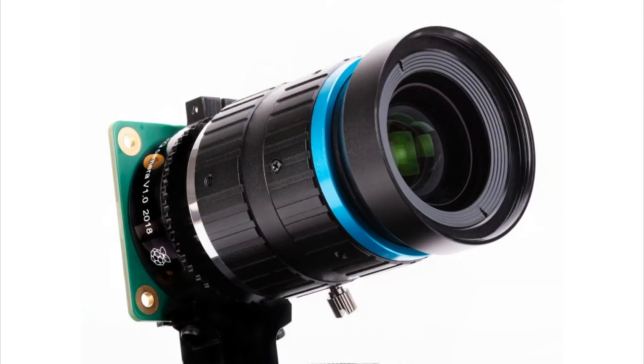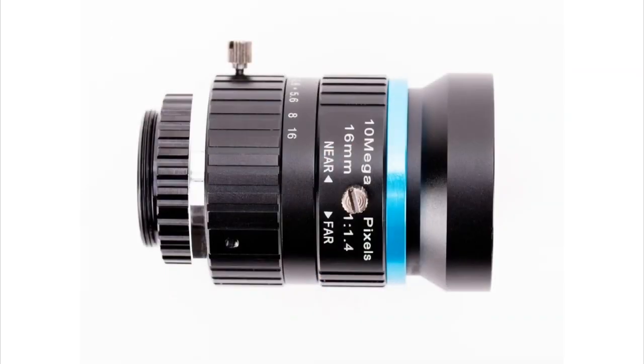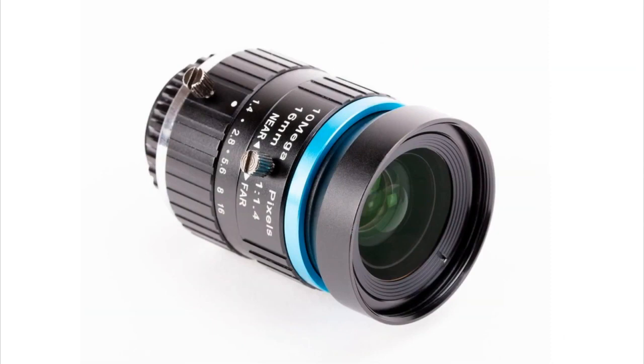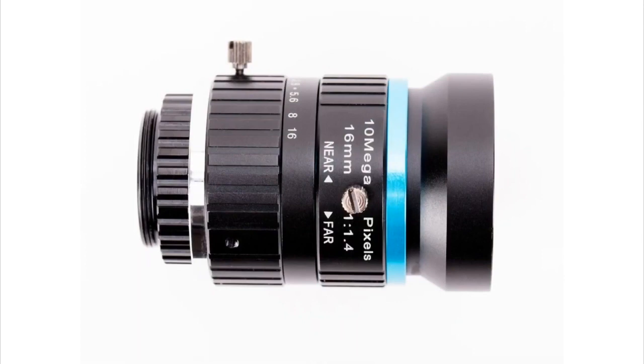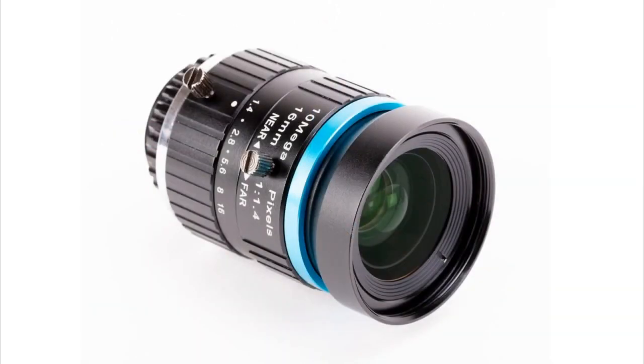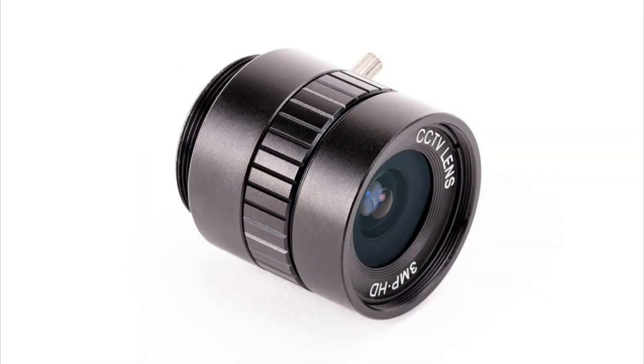The first lens looks like a telephoto lens because it is a telephoto lens — a long lens that you can focus and adjust near/far. For the telephoto, it's best used for things that are far away, like getting detail on a distant location, or if you have a camera to watch a forest that's a couple meters out. This lens is great for far-away images.